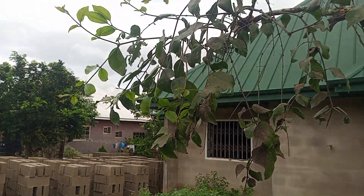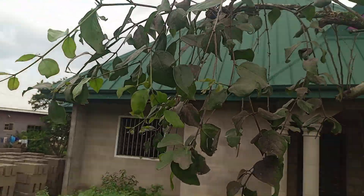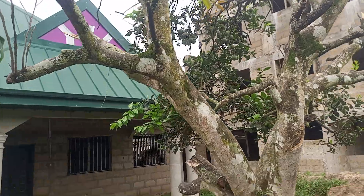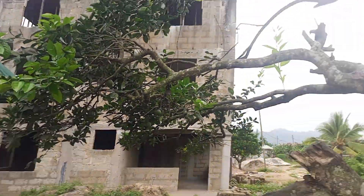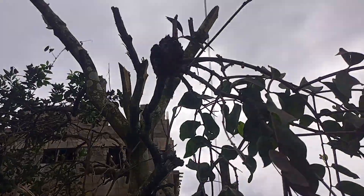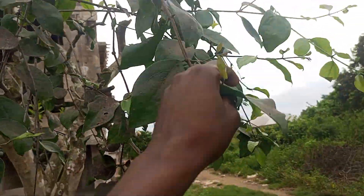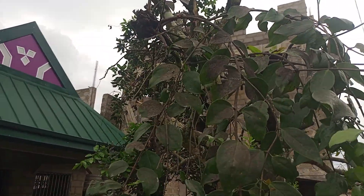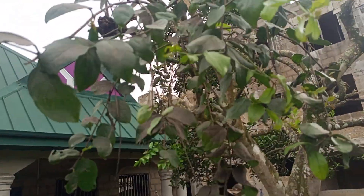Welcome to my channel, this is Plant Lifestyles. This plant you see here is the African Mistletoe that is growing on the orange plant. You can see where the joint is. This plant grows on other plants — it's a parasite plant.